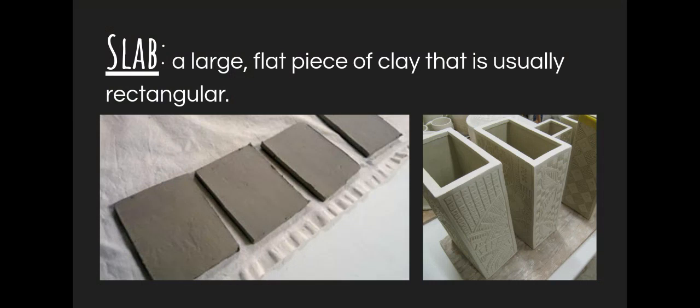A slab is essentially a large flat piece of clay that is usually rectangular, though it does not have to be. As you see in my pictures below, it's a flat hunk of clay, though when it's put together, you can make some really cool three-dimensional pieces. A lot of times slab methods are used for things that are often geometric, though you can manipulate it in a way to make things that aren't so geometric.